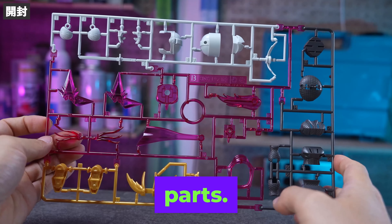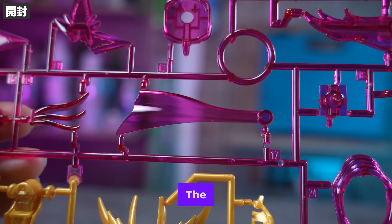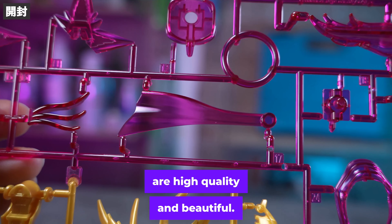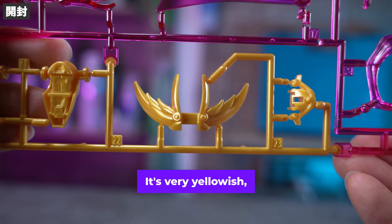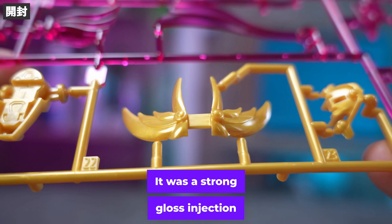It looks like polystyrene. The white runner is SD cloth. The runner colour common to the Silhouette series is greyish — it's kind of like the white part. The purple parts and the F917 floor runner are a little too flashy with the sides slightly restrained. It's not purple and it has clear parts. The colour plastic runner clear parts are very transparent. The gold parts are high quality and beautiful — very yellowish, very glossy. It was a strong gloss injection moulding, and I also feel like there are parts that don't look like plastic.